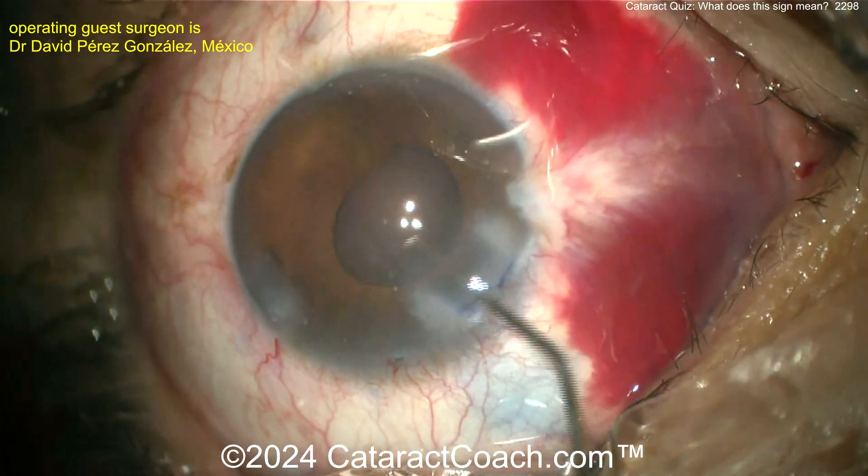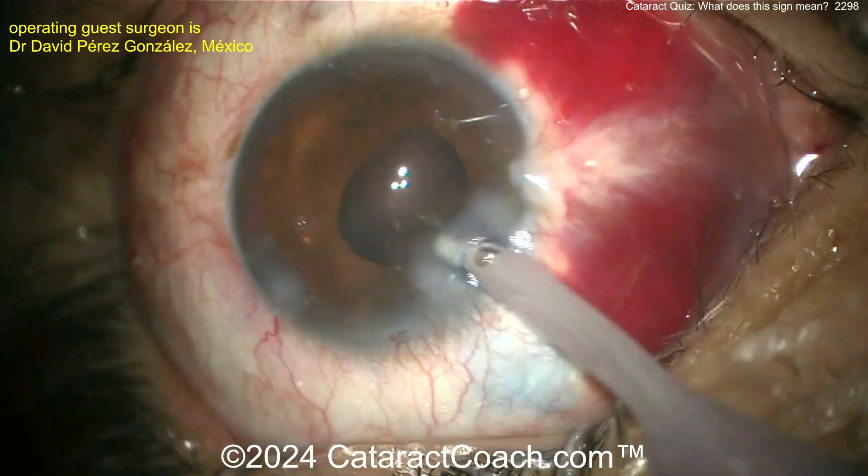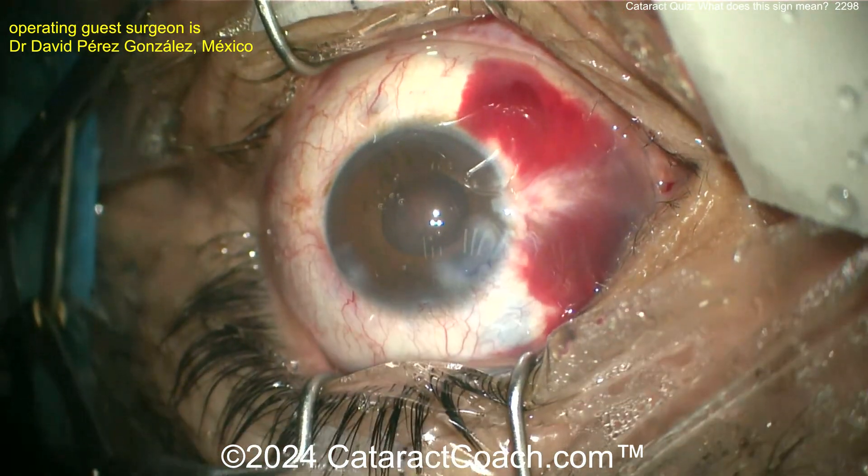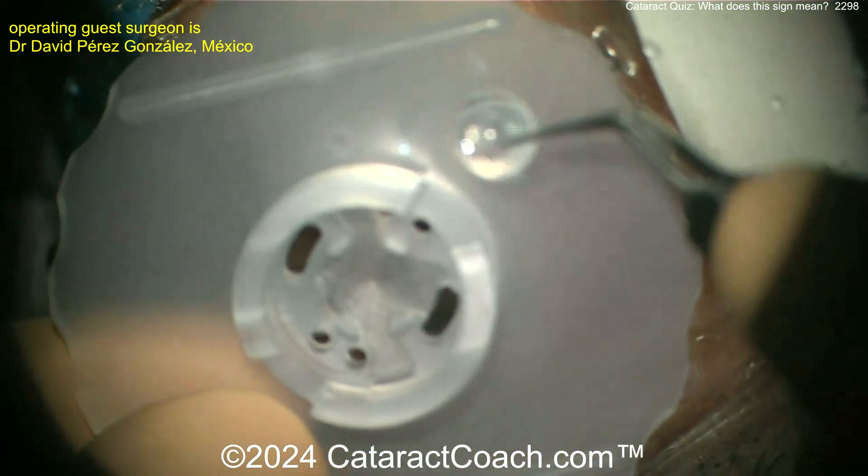Adding viscoelastic — the bag looks pretty good. You can get the lens in first, and then I still want to put on some triamcinolone to see what the vitreous situation is. Going with the i-probe again.